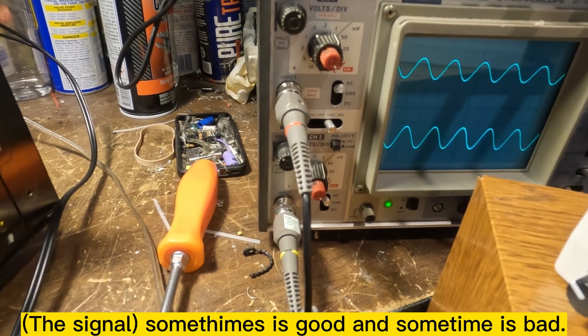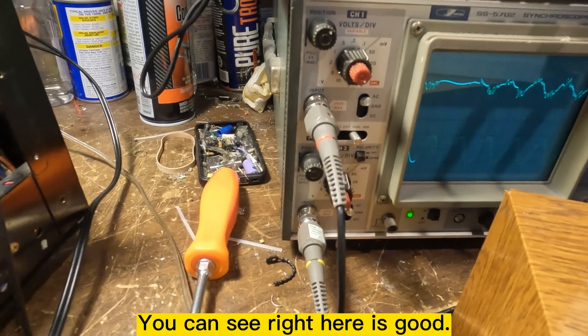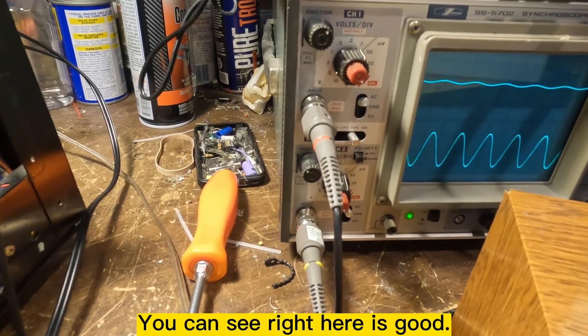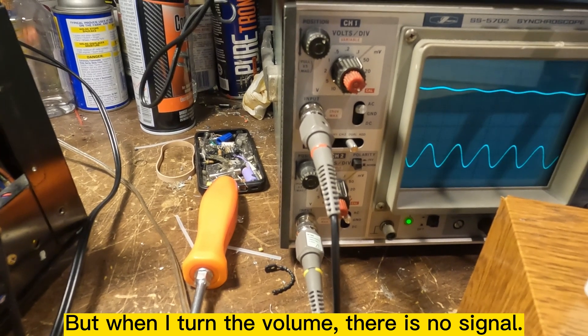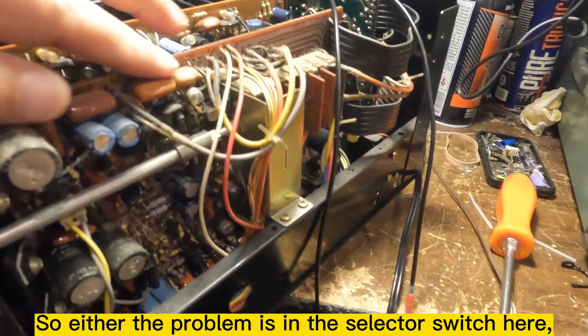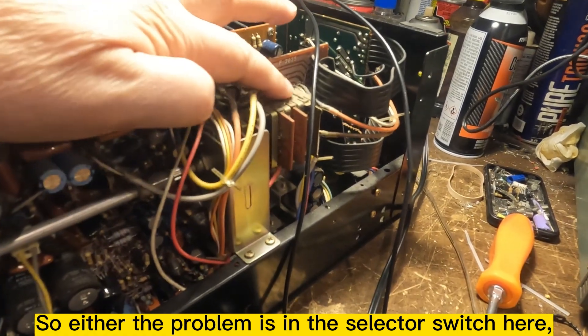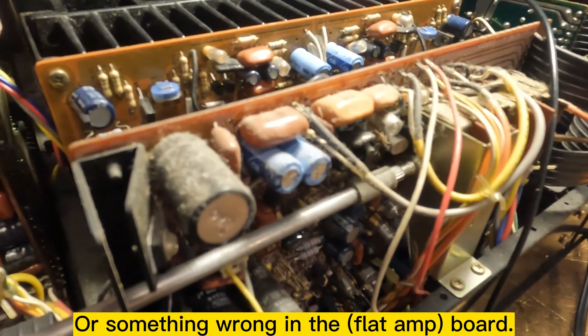Sometimes good, sometimes bad. You can see right here it's good, but when it turns — no signal. So either the problem is the selector switch here, or something else is wrong.